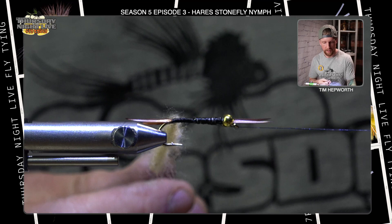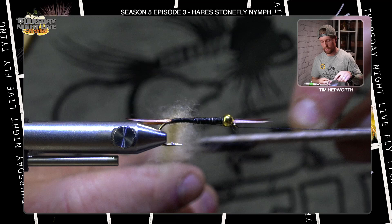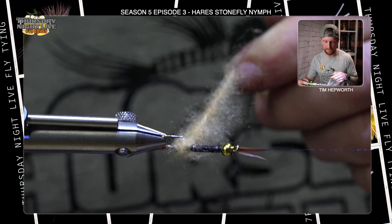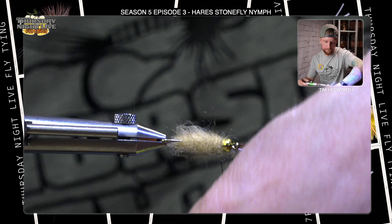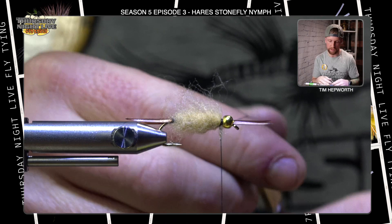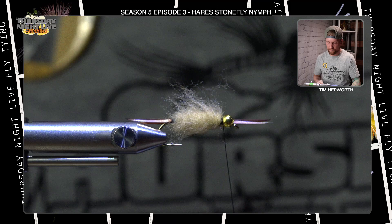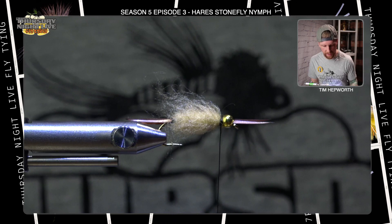Now I'm going to go in with my Velcro brush and just pull out a little bit of those fibers — not going to get too aggressive, just touching the Velcro to it. Then I'm going to start wrapping forward — just touching wraps going up the fly. Hopefully we're going to run out of dubbing with a little bit of space behind the bead, just like so. Come in here and secure that dubbing loop by taking a thread wrap behind and a thread wrap in front — securing wraps, do it twice. I know it's not going anywhere now, and I can trim it out. We're not going to do anything more with this dubbing right now — we will do a little bit in a moment. You can see I have just a bit of space behind that bead.